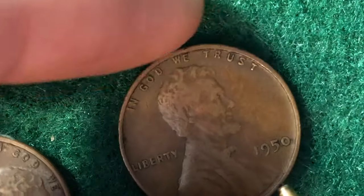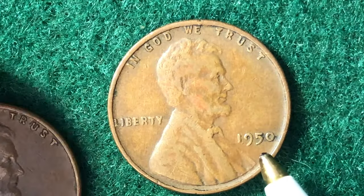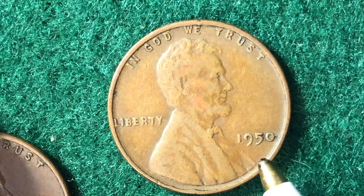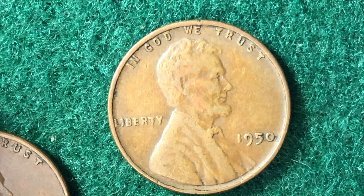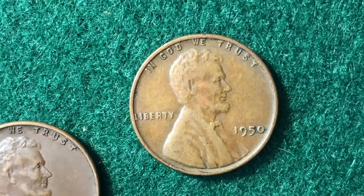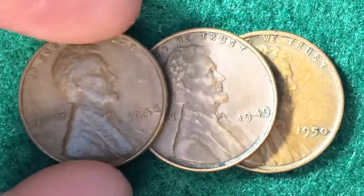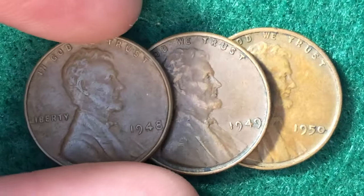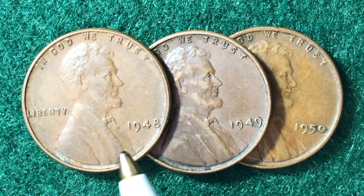The third coin is the 1950 Philadelphia mint, with 272 million coins made. The basic circulated value is also around 10 cents. It's not worth getting a coin graded if it looks like these three well-circulated examples here. They will still sell for slightly above face value, but you'd want to put them in a set or collection rather than trying to sell one penny at a time for a 10-cent return.